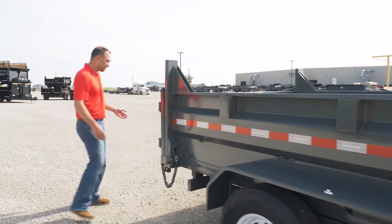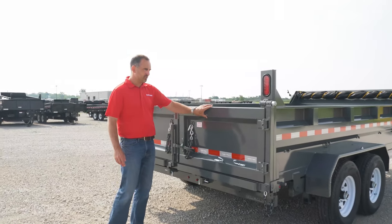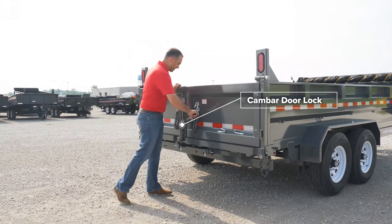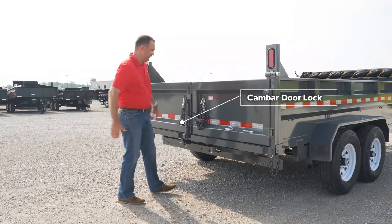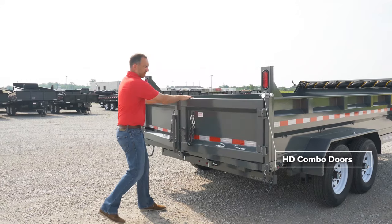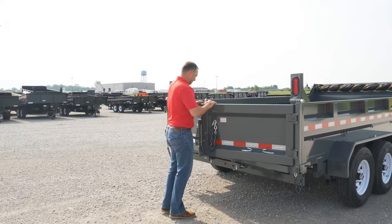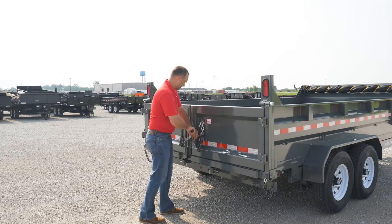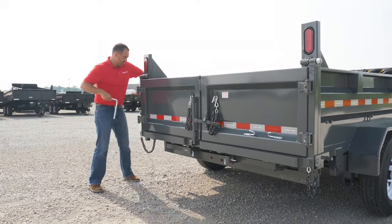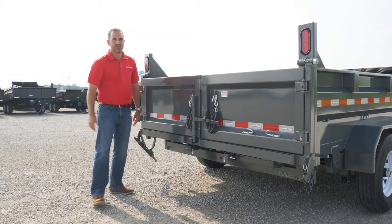Coming around to the rear of the trailer — new for 2019 is the heavy-duty ramp door. This door has been restructured and built out of thicker, heavier material. We've got a cam bar system just to help secure these doors — it shuts them tight so you're not losing your loose components, and it's a nice firm fit. These doors are a combo door, so you can open up the barn doors for full access. If you are loading machinery or dumping heavier materials, you can open up the doors for full access. The doors also contain a spreader feature — pull the spreader handle, and if you are dumping rocks or smaller components that you want to spread, you're able to control that spread with this feature.